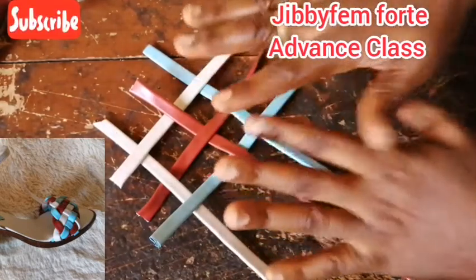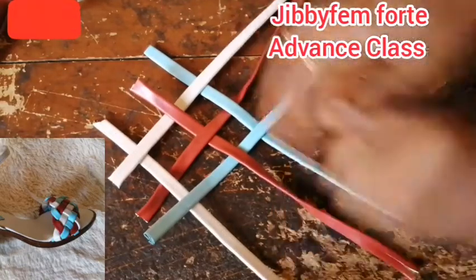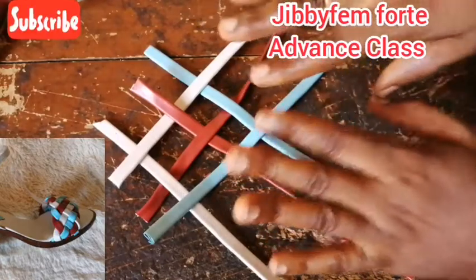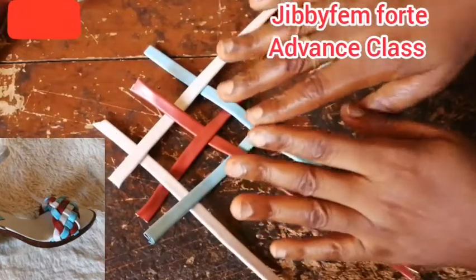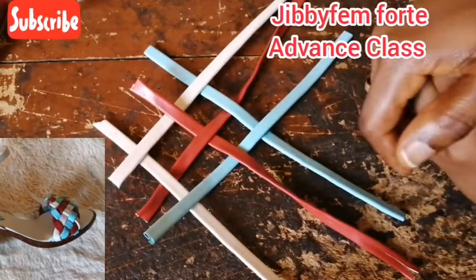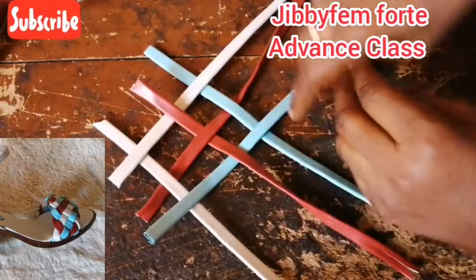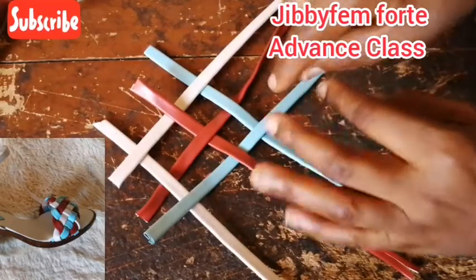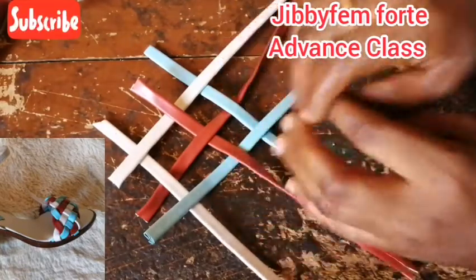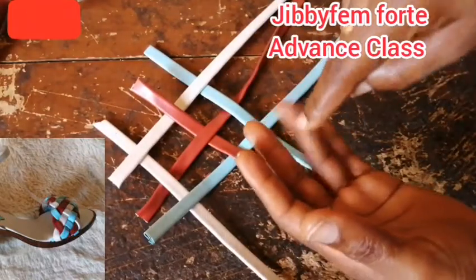Now let's go to our braid. I'm sure you'll be wondering what all of this is about. I'm going to scatter this — this is the picture we are going to be creating to start our braid. Now there are so many ways in which you can actually braid, but this particular style, this is the pattern you go with. This is the step.